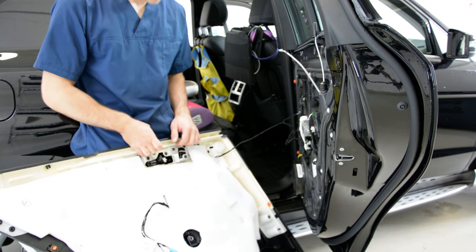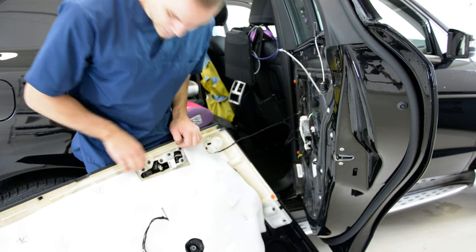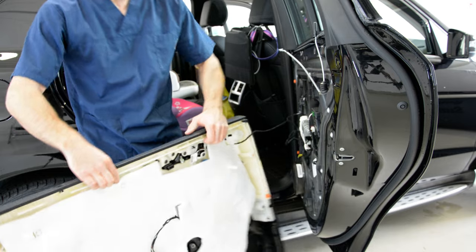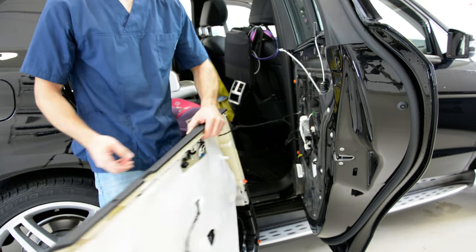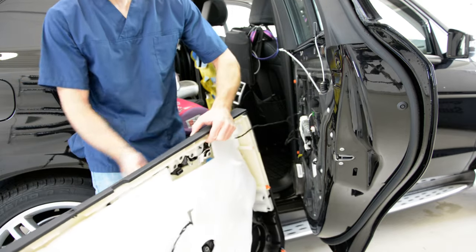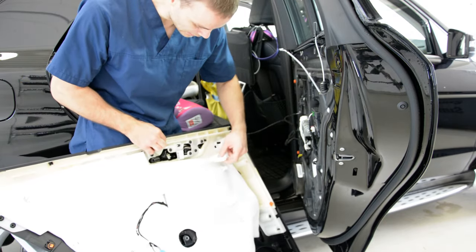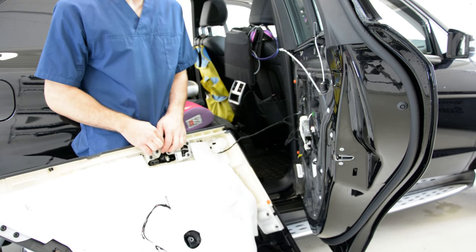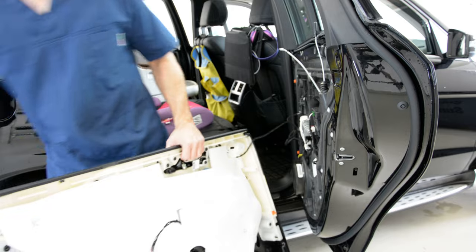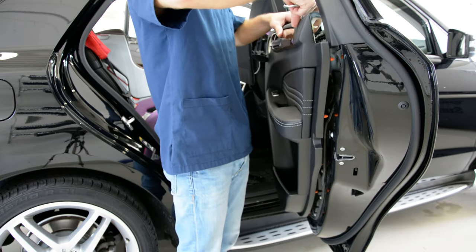If you want to remove the unlocking mechanism or the wood trim, you can see it has screws. The wood trim — you cannot just pull it, you will break it. And that is how to remove the door panel from the ML.